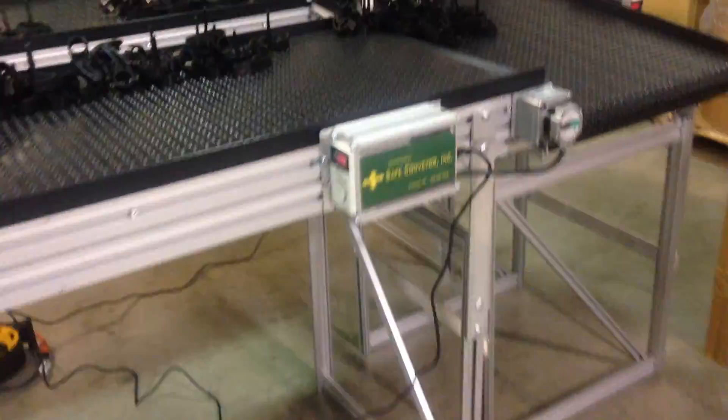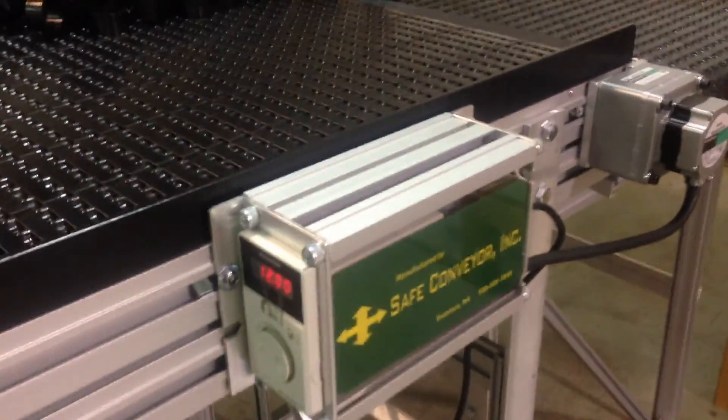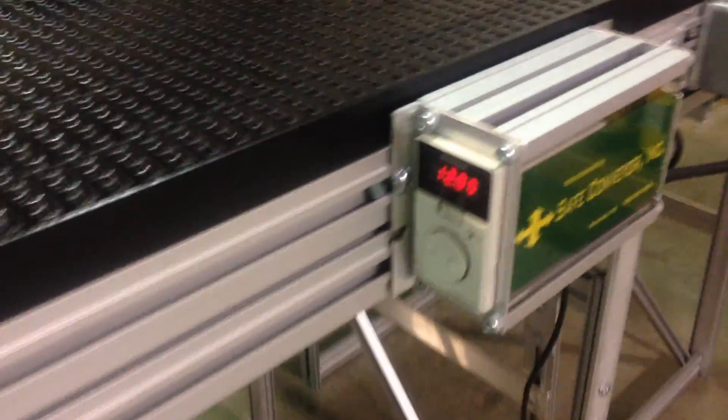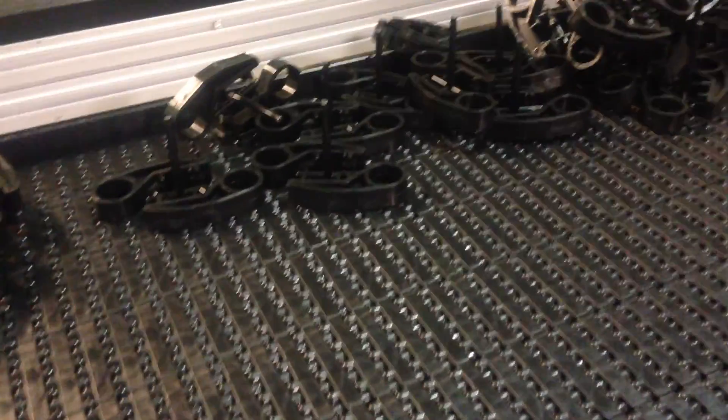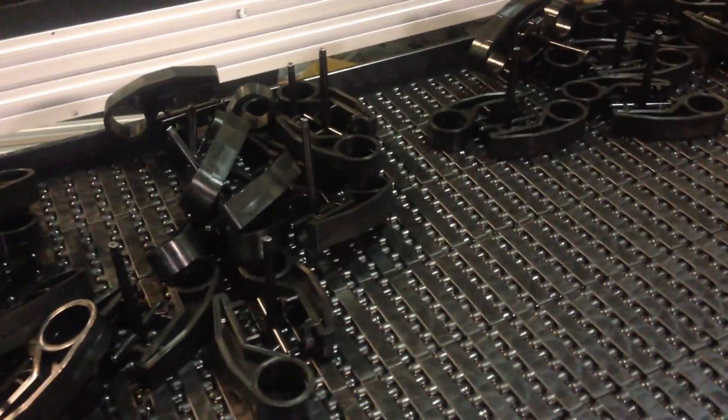All aluminum construction, it's a variable speed drive. It's running at a slow pace of 12 feet per minute. The same driver can run up to 25, and we have other drivers that could let it run faster, but if you're doing sorting and picking, you really want to keep it slow enough that operators can easily pick the items from the conveyor.